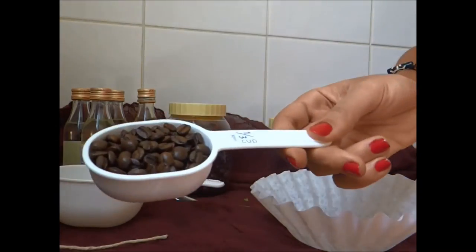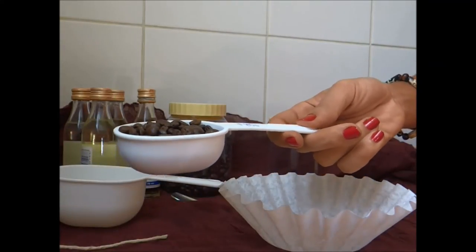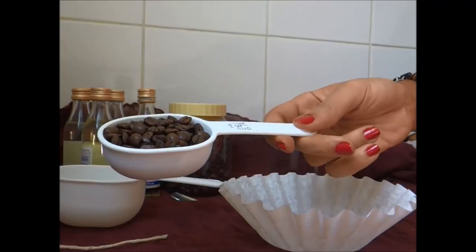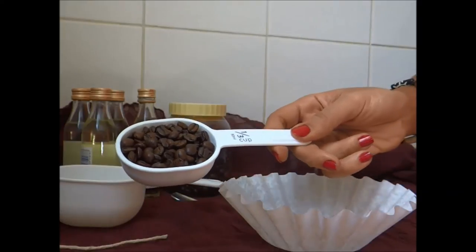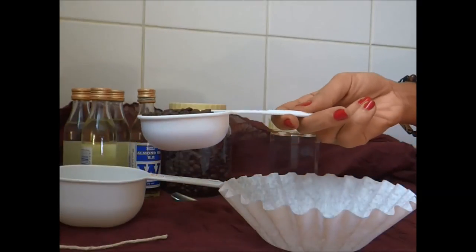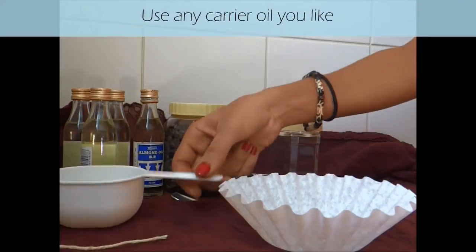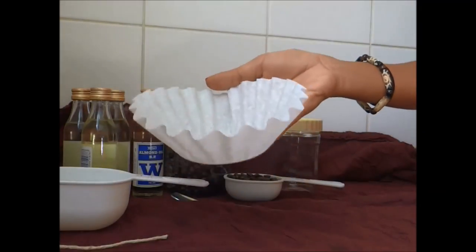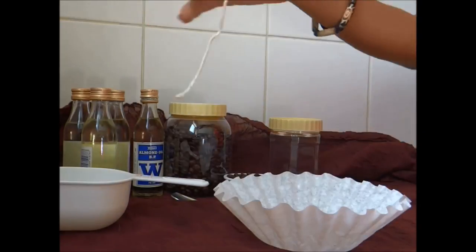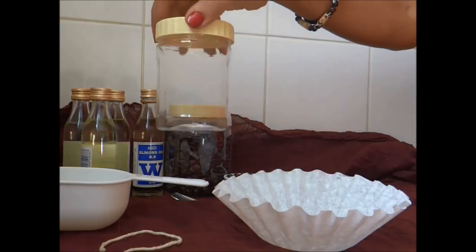I'm obviously using coffee beans, and you can either use them whole or you can do what I'm going to do, which is just very lightly grind them — literally just a few seconds in a blender. I'll show you what they look like once I've finished grinding them. I'll be using one cup of almond oil, putting the coffee beans into filter paper once I finish blending them, and using string to tie up the coffee filter, then everything goes into my container.